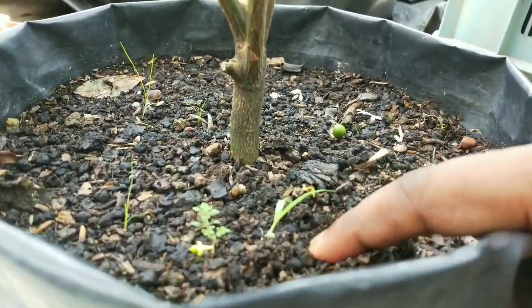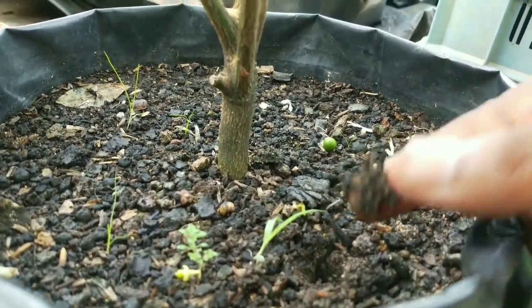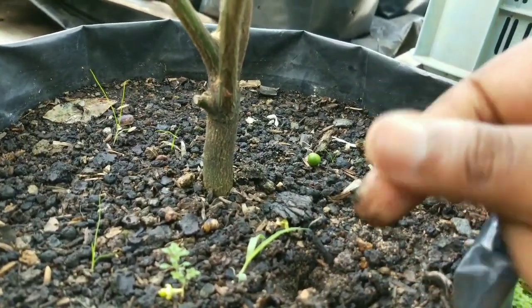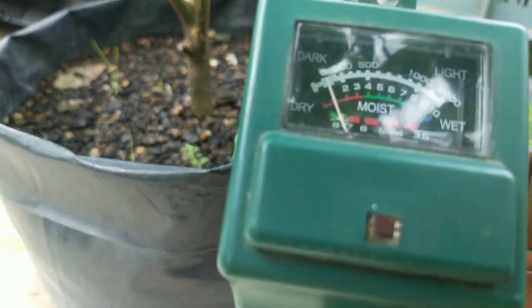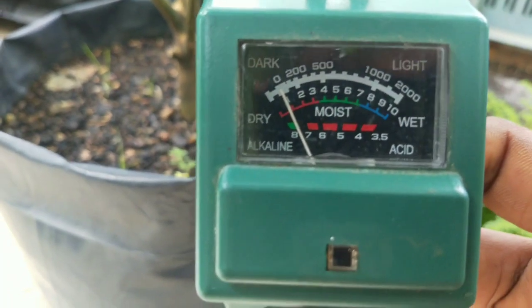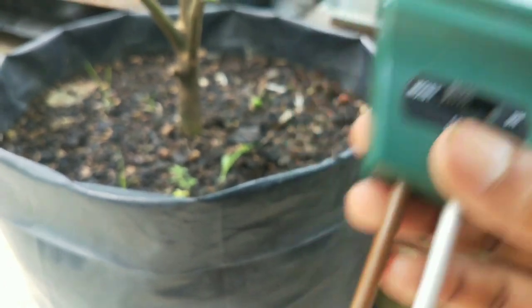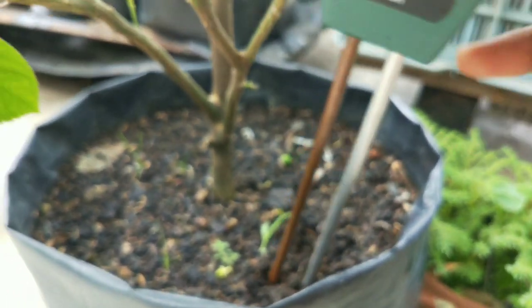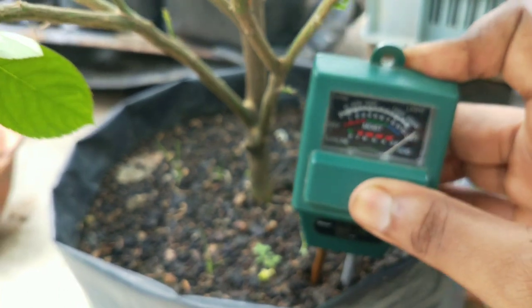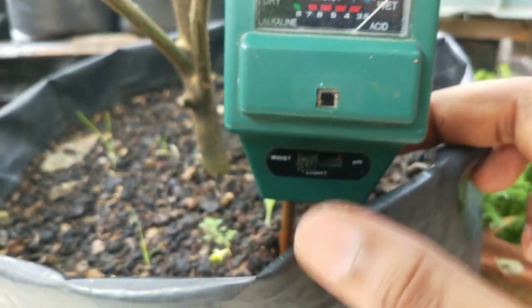Once you have planted it, water thoroughly so that extra water drains out from the bottom. You can check the soil moisture with your finger or with a handy moisture meter. Push the probes into the soil and check the reading. If it feels soggy, don't water it. If not, give them a good drench of water until the water drains out from the bottom.